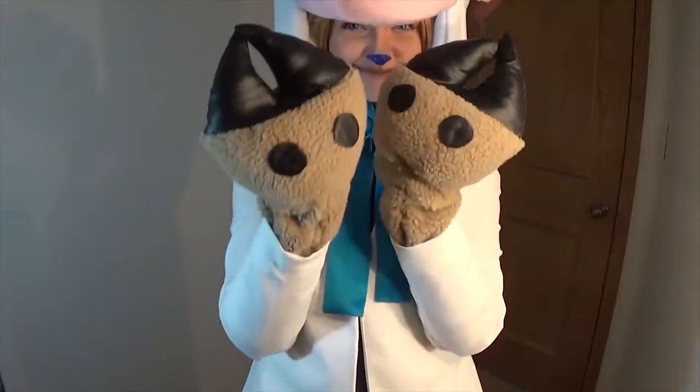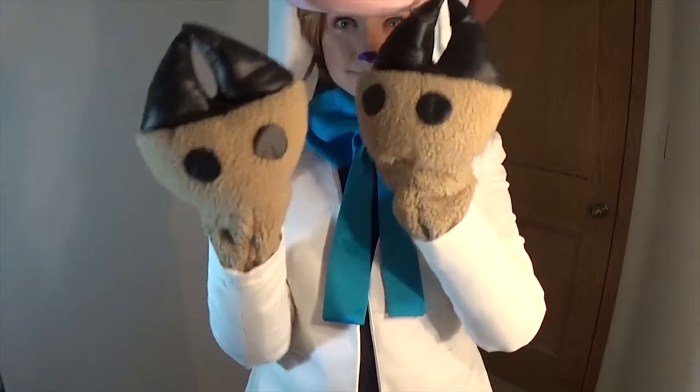Hi, friends. Get ready to do some sewing, because today I'll be showing you how I made it.